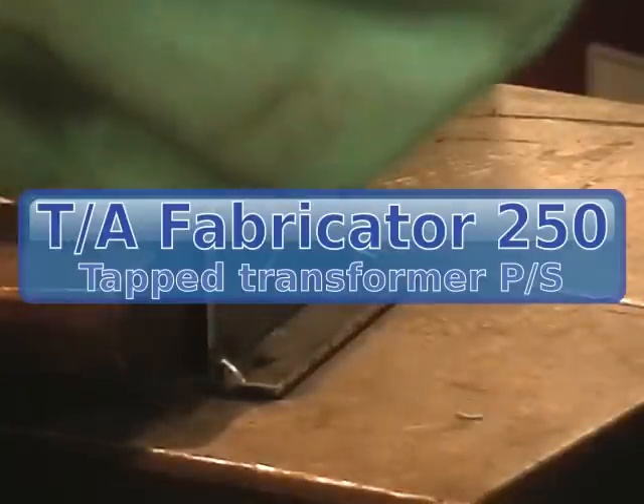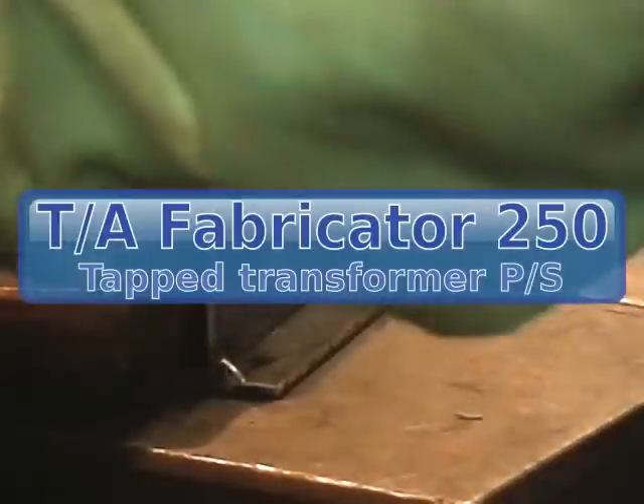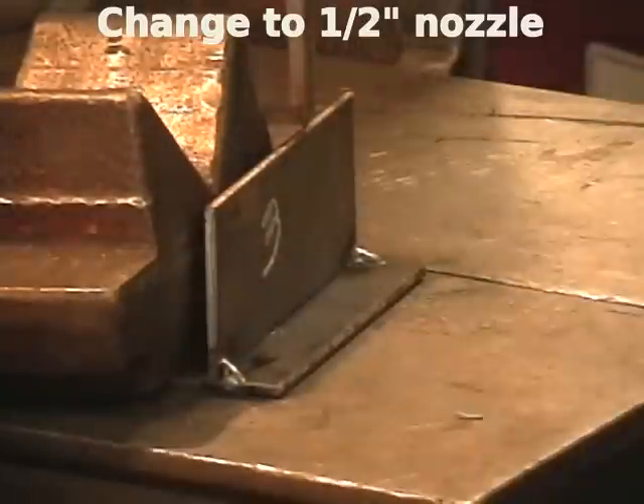Up the wire feed up to 240 — sorry, 220. About 110 amps. I'm still at 16 and a half volts. This is the Argon CO2 mix. Smaller dollar. I'll be out here freehanding trying to see.